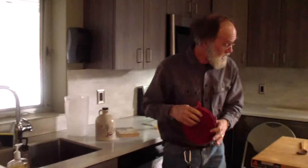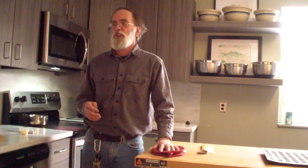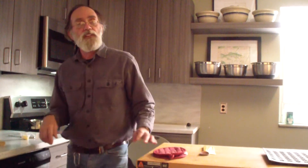My name is Pete — Pete Kurtz — here at Pennypack Environmental Center. I've been making maple syrup and maple sugar for 40 years now.